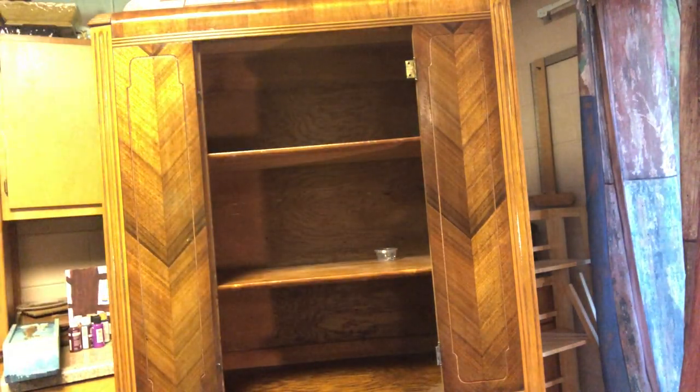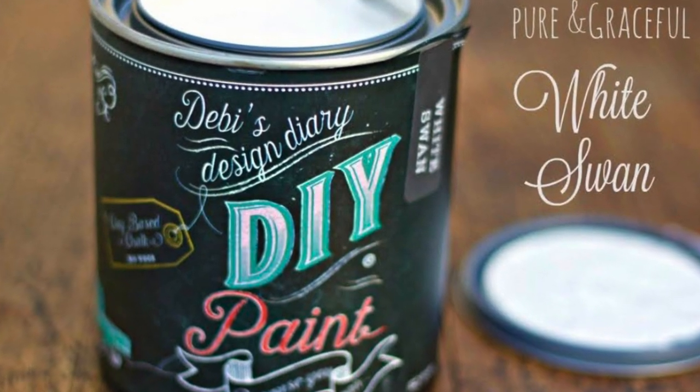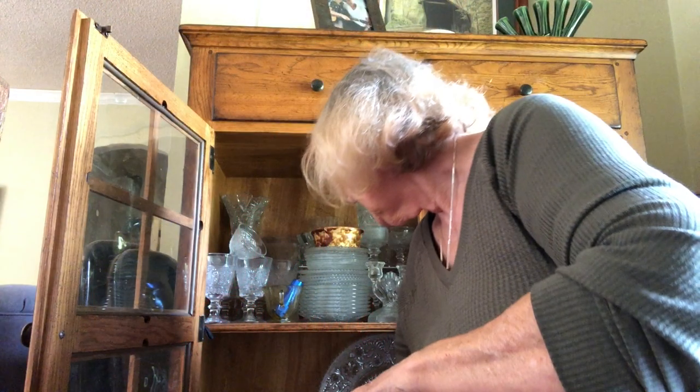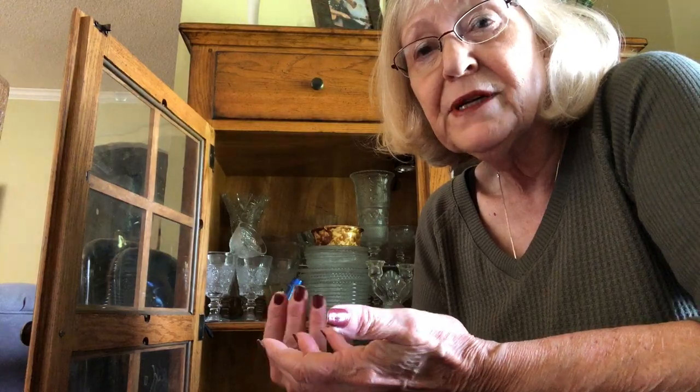Once it was dry, I knew just what color I wanted to paint it — DIY white swan on the inside. But take a hint from my granddaughter. She looked at this cabinet one day and said, 'Mamaw, you ever use any of this stuff?' So every time I use some of it, I say, 'Hey Lily, I'm using some stuff out of the cabinet.' Because if you don't use it, your children and grandchildren won't love it — they won't have any memories to go with it.